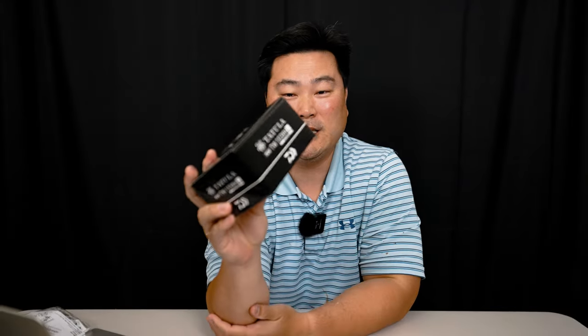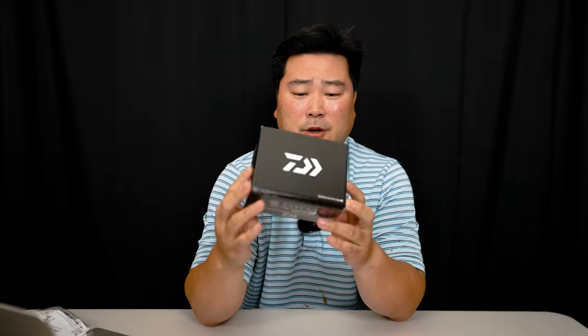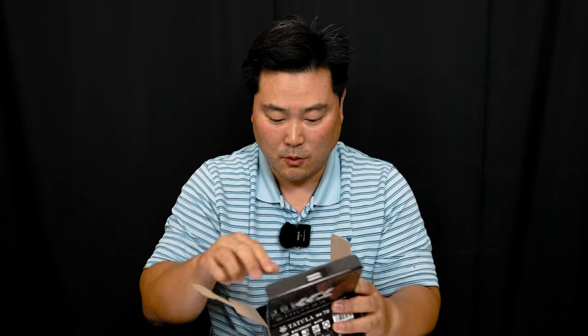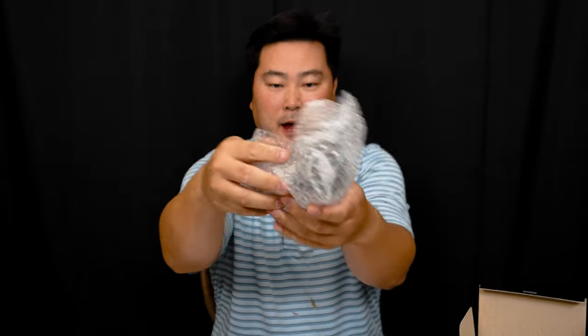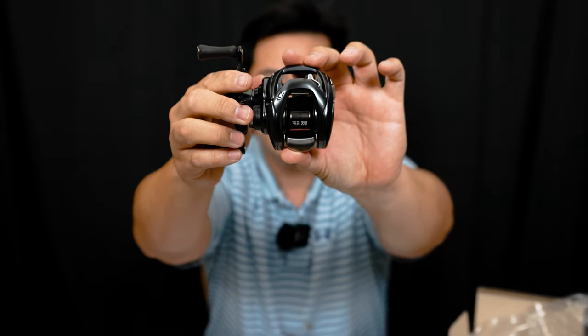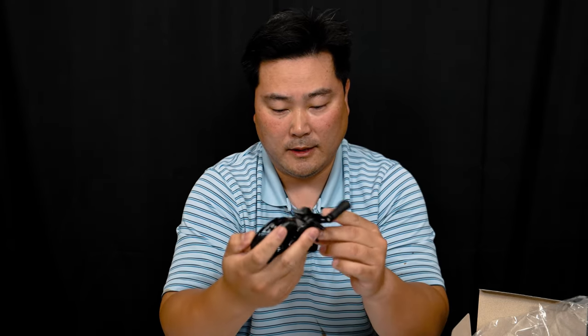Next up is the brand new for 2020 Daiwa Tatila SVTW. I've always wanted this reel but never pulled the trigger until now. Opening it up — this one smells really good too, actually like a brand new Nintendo. No oil, no bag, just the box. Neatly wrapped in bubble wrap. Oh man, this is actually a small package — and there she is, ladies and gentlemen! The new Tatila SVTW, brand new for 2020, released late 2020 so essentially a 2021 model. Holy smokes, this is really, really nice.